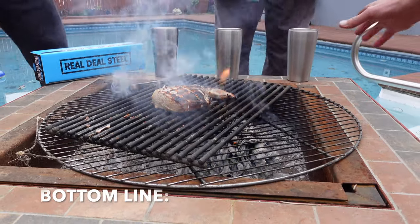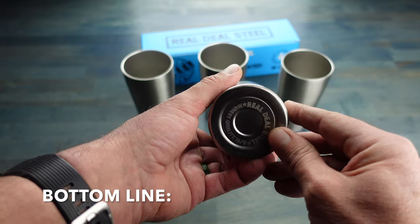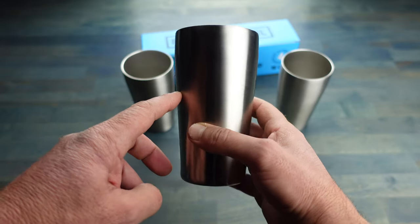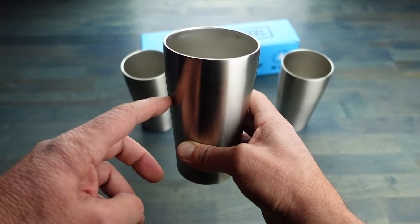So bottom line, if you're in the market for some unbreakable glasses that'll be a hit at all of your outdoor activities this year, definitely take a look at these stainless steel tumblers by Real Deal Steel.